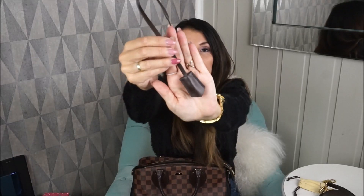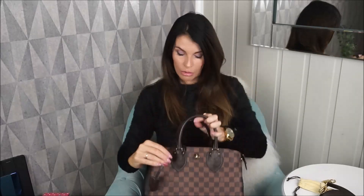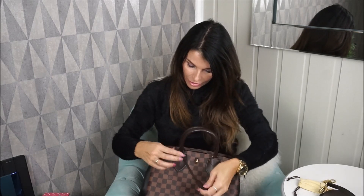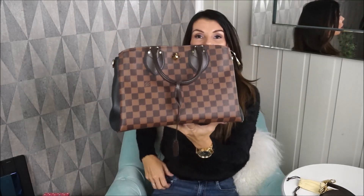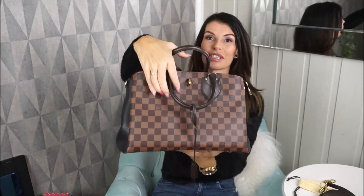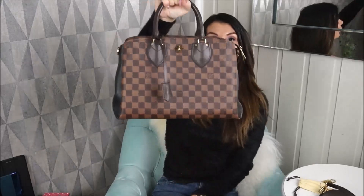Now let me show you this key bell. It also says 'Louis Vuitton Paris.' This was hanging here — I'll put it on to show you why I took it off. When I'm using the strap, this leather tab folds down and the key bell slides down, which bothers me a little bit. So when you're using the handle it's fine, but when you take the handle down and use it as a shoulder strap, the key bell will fall down.